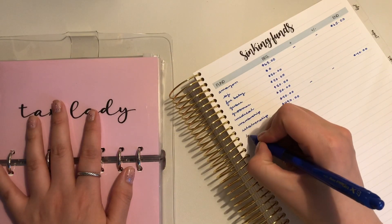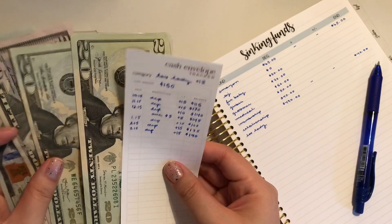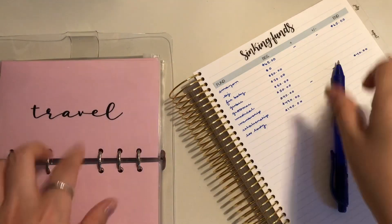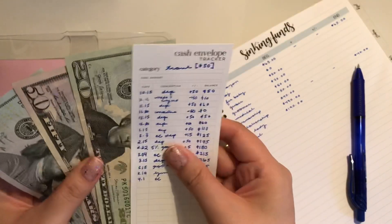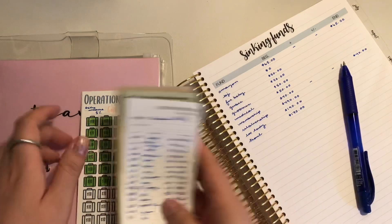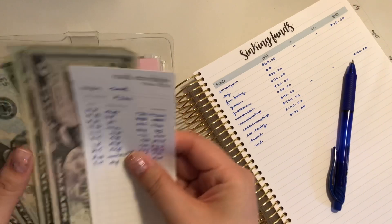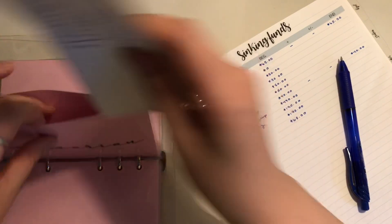Tax lady — me and my boyfriend both contribute to that. Tax is $57. I have not done my taxes yet, but I always do my taxes late because of my lady — it is what it is.